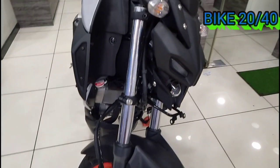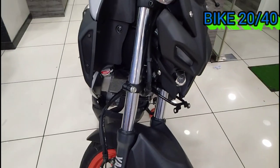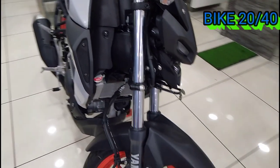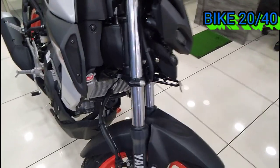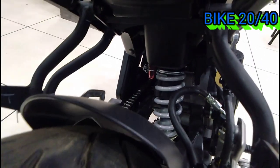There is a telescopic suspension up front with a 41mm diameter fork. For the rear, we have a Mono Shock absorber — a nice suspension setup for the rear.